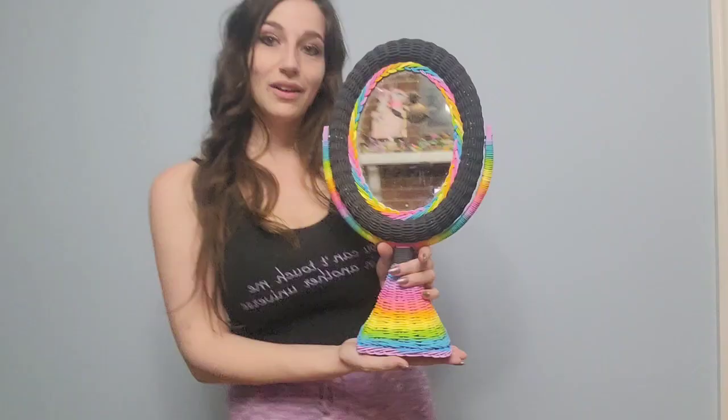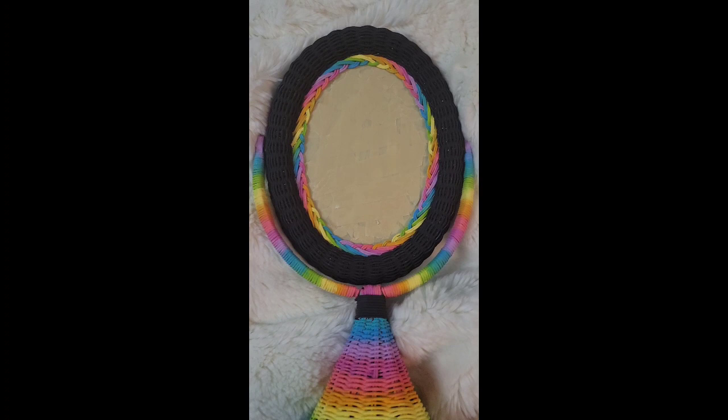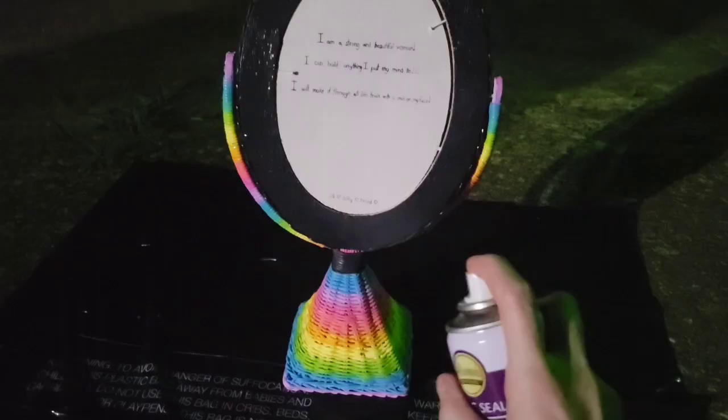Once we've got everything painted on the front and the back, we're going to want to spray it with a finishing spray just to make sure that our paint doesn't chip off. Before I started spraying I went ahead and used some more of that painter's tape to cover the mirror just to protect it. The spray I ended up using was Aleene's Gloss Coat — it ended up spraying beautifully and I would highly recommend it.